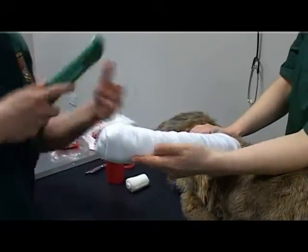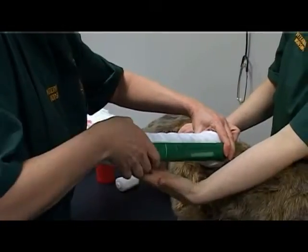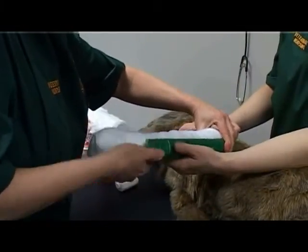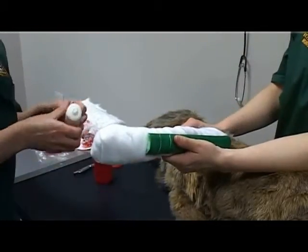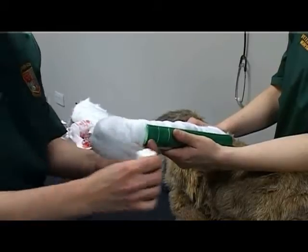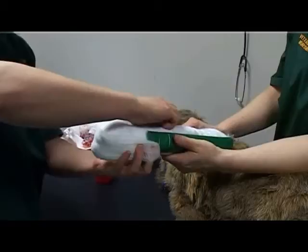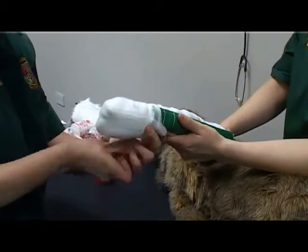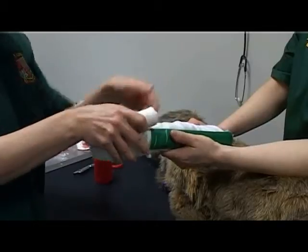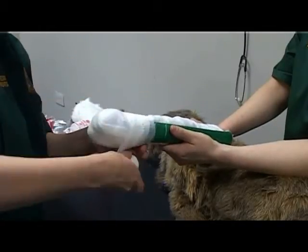Apply the splint to the caudal aspect of the limb, ensuring the splint includes the elbow and the carpus. Apply conforming bandage over the top of the splint using adequate tension, including the foot and elbow. Again, bandage distally to proximally.